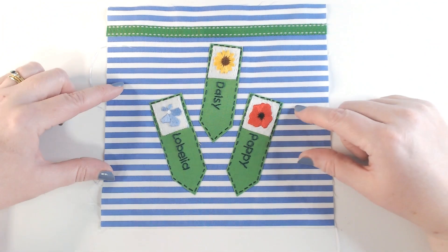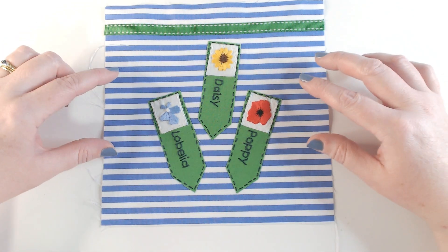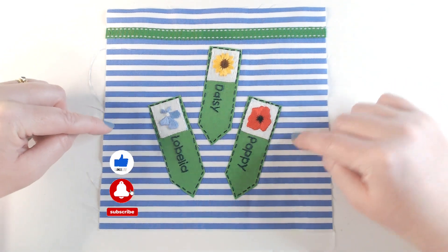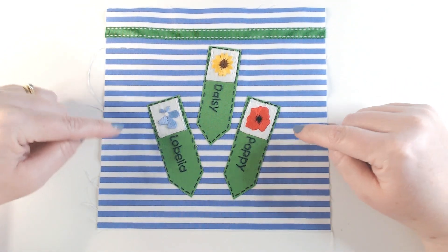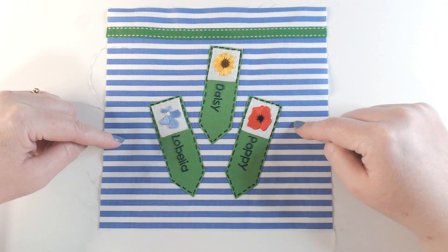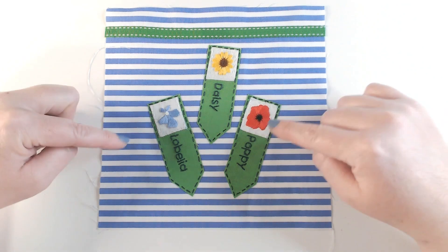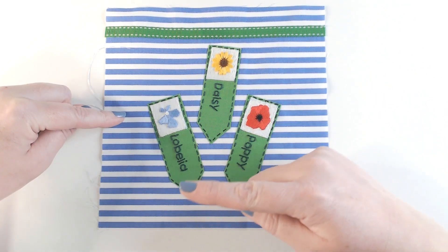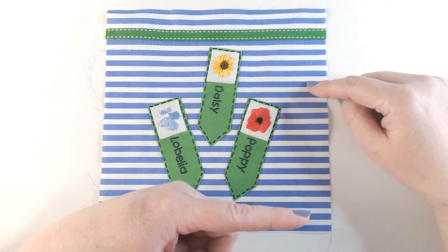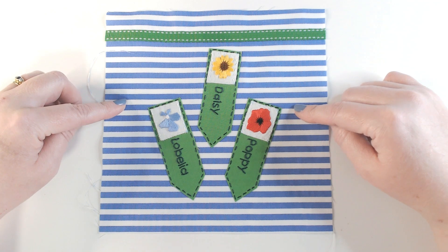There we have our finished panel — three seed labels with embroidered flowers and lettering. I really like this one, it's right up my street, and I was really happy with the way it turned out. I hope you've enjoyed that. If you have, please give us a like as it helps other people find our videos. Do share your work at hashtag fsh23quilt and hashtag fsh23quilt7 so we can see all the seed label pieces together. If you've enjoyed this project and would like something similar, I'll link a video below. You can subscribe by clicking on our logo. We post videos every week — can't wait to see what you create. Thanks so much for watching!